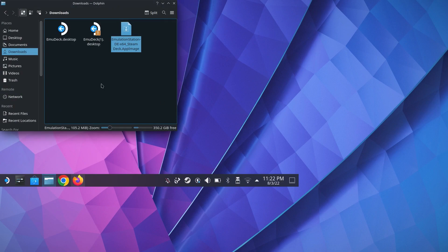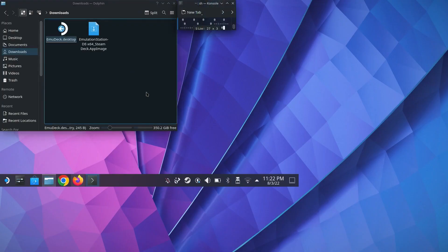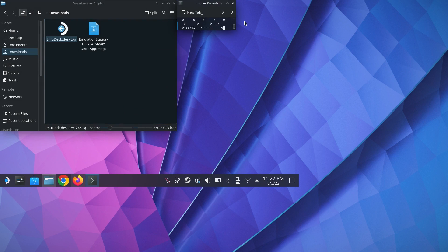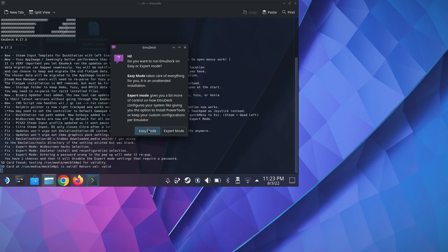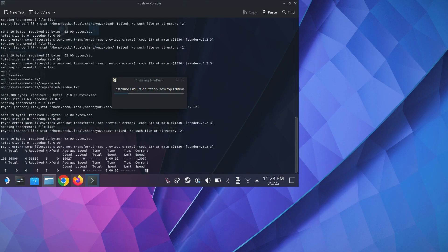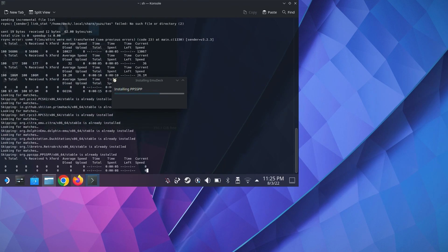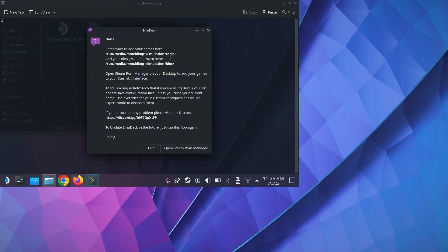When the download is done, open the file explorer and find the Downloads folder. When you click on EmuDeck.desktop, you're greeted with three options: Open, Execute, and Cancel. Don't repeatedly click Open like I did — just go ahead and click Execute, which is the right thing to do. The program will ask you if you want to install to the internal storage or micro SD card; make your selection and it will run through the install.